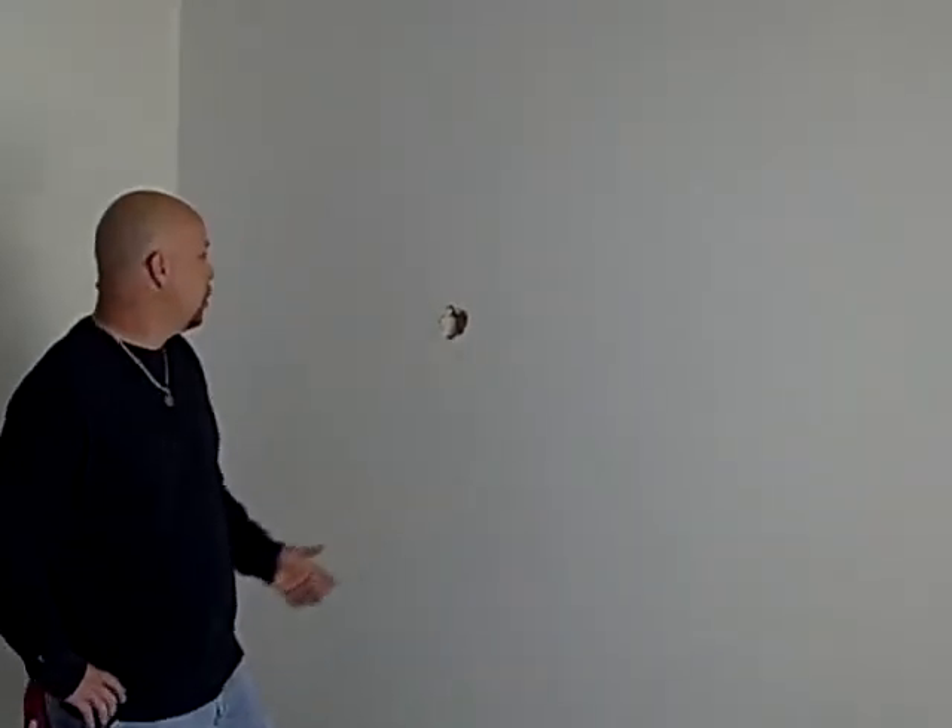Today we're with Troy from Tartar Home Maintenance and he is patching a hole in the drywall. Troy, do you want to tell us a little bit more about the project? Yeah, I've got a hole in the wall from a baseball.